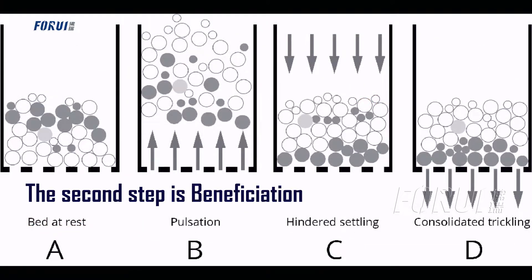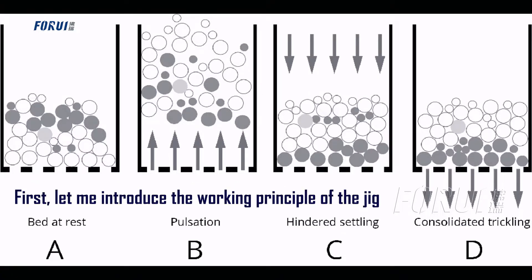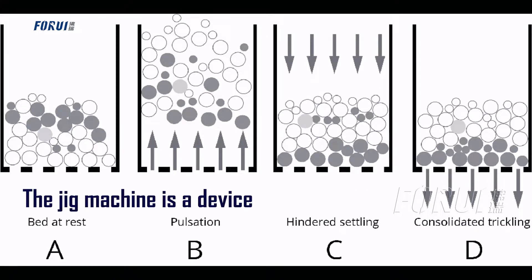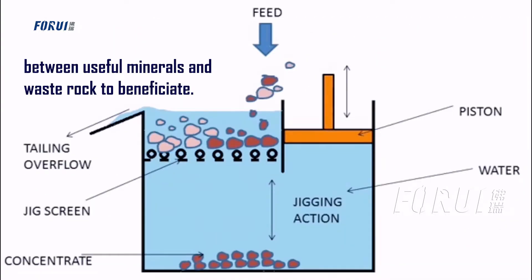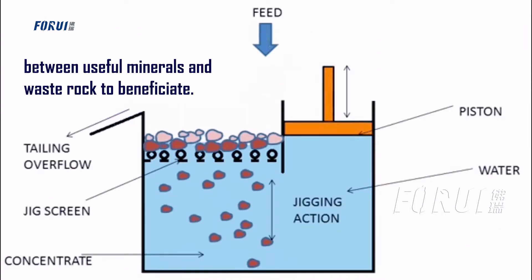The second step is beneficiation. First let me introduce the working principle of the jig machine. The jig machine is a device that uses the density difference between useful minerals and waste rock to beneficiate.